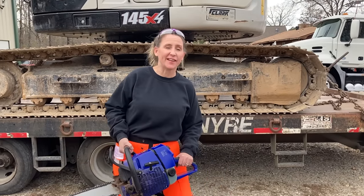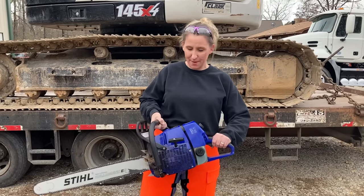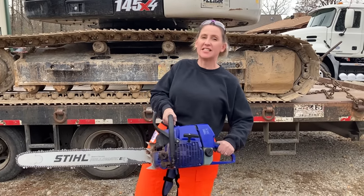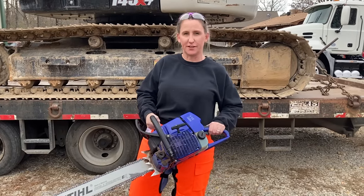Hey y'all, thanks for tuning back into Chicanik. I hope everybody's having a great week. I am super excited because today I got my hands on one of the Holzformer G660 Steel Clone Chainsaws. We're gonna test this bad boy out and just see how fierce it is.